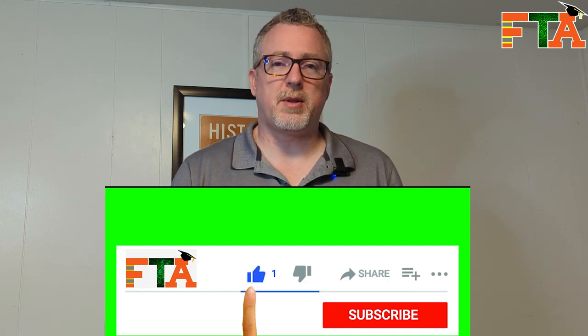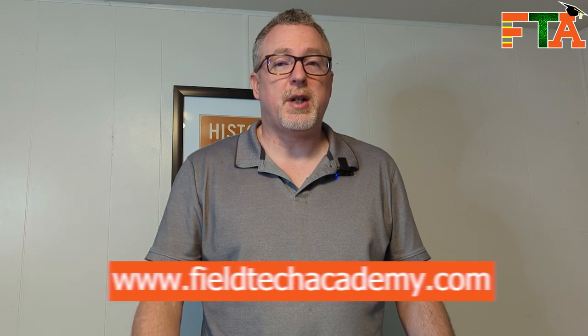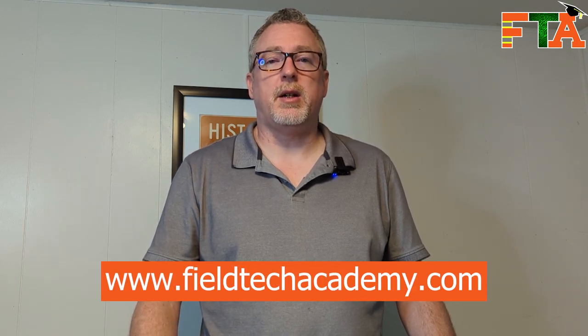My goal with Field Tech Academy is to help you to be a more efficient and profitable field tech. If you got value today, please like the video and subscribe to the channel so you're alerted when we release new videos. Be sure to check out my website at fieldtechacademy.com — I offer one-on-one coaching and have downloadable items you can purchase that can be very helpful to your income. Let's get you out in the field making money. I'll see you in the next video.